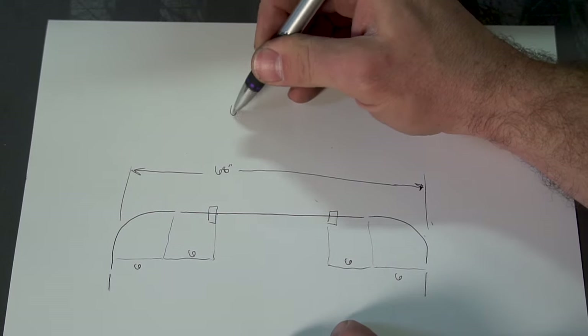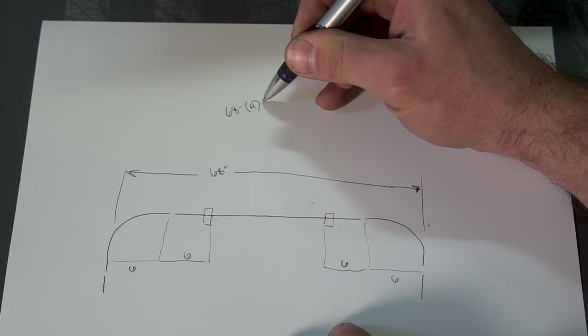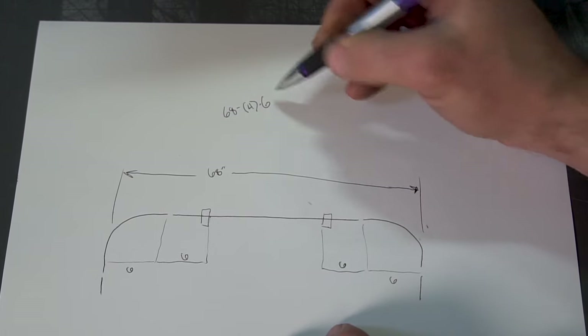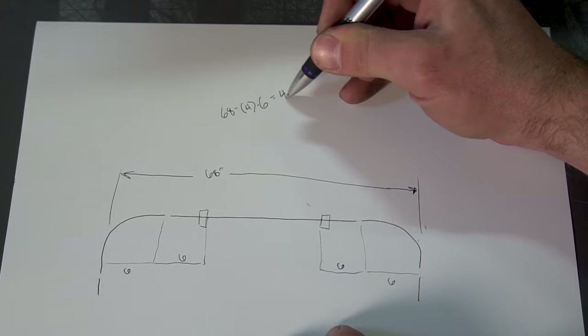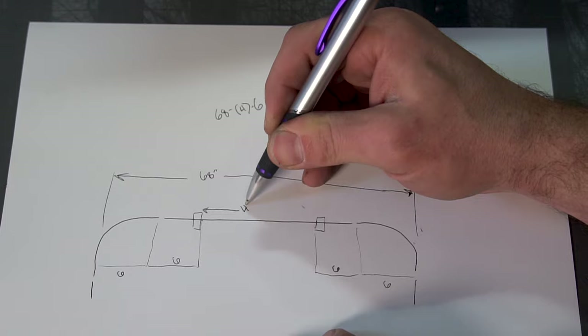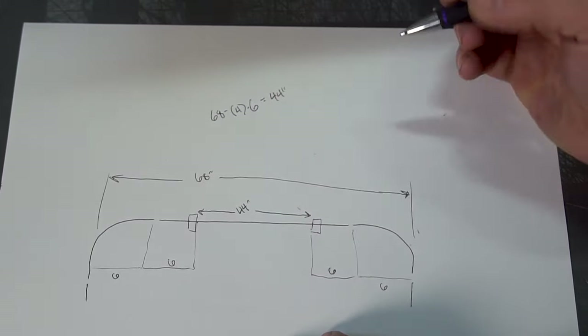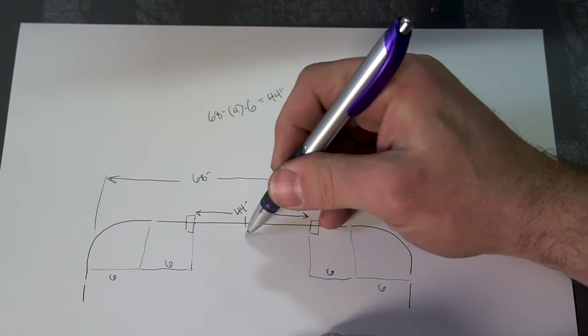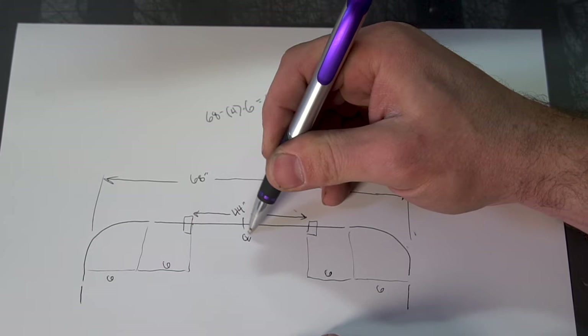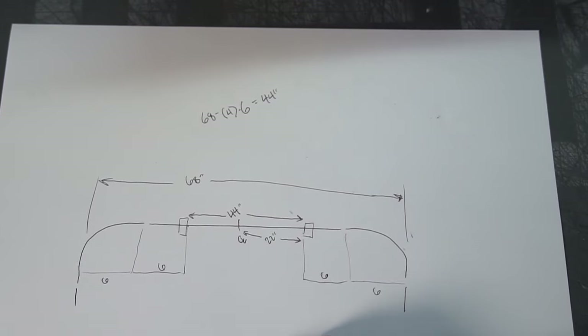So 68 minus 4 times 6 equals 44 inches. That is the length of straight tubing between the clamp blocks. So when we do our layout, we're going to lay it out from the center line, and we're going to have 22 inches to the clamp block on each side. It's a nice, easy, symmetrical design.